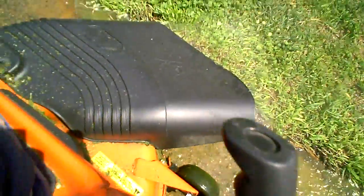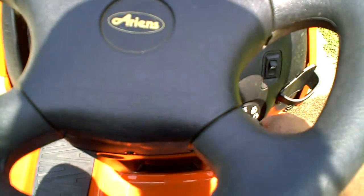It does a pretty good job. If the grass is dry, it does well. If you've got wet grass, not too good.